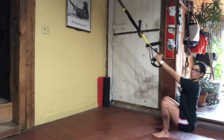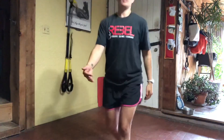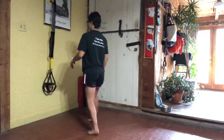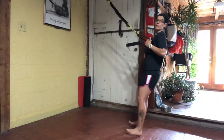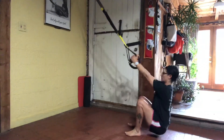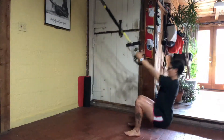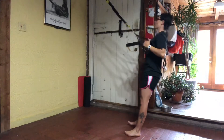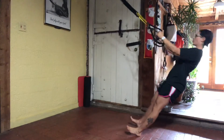Nice straight arms. Squat down, drive up, row. Really locking it all in there. Chasing that plank. Let's get one more. Squat down, drive up and row.